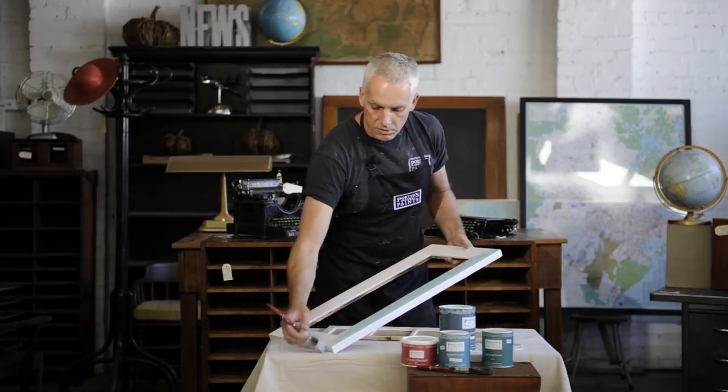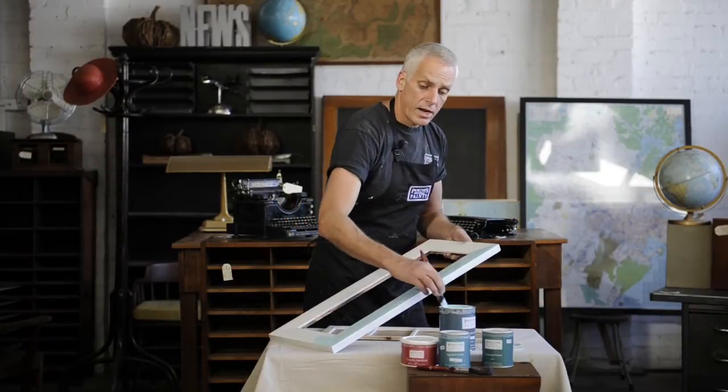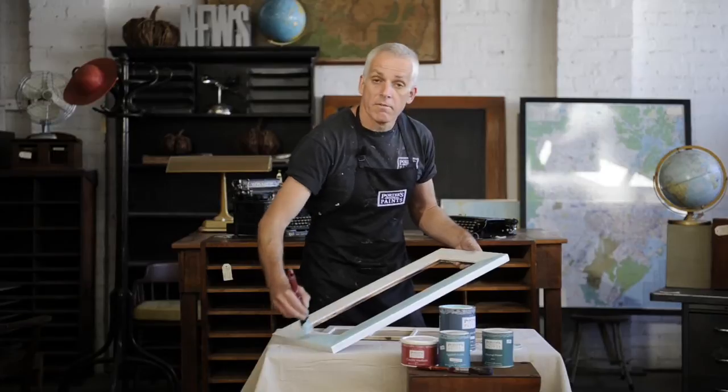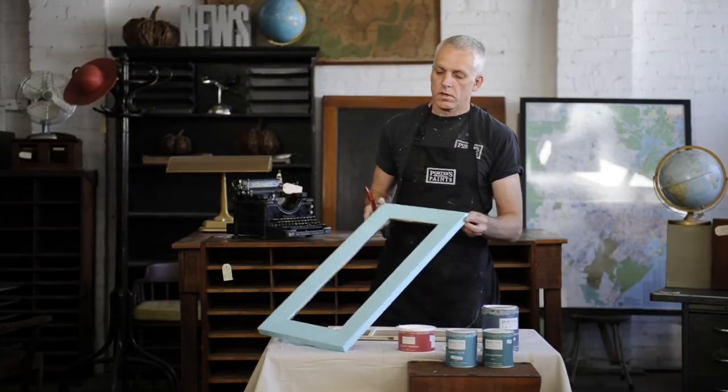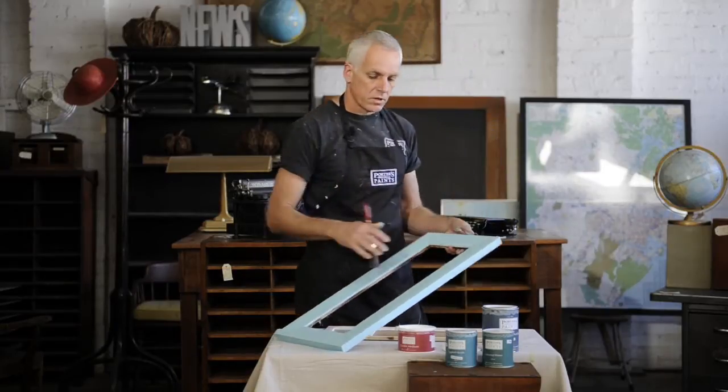The whole way around the frame I'll put on two coats of that, I'll let it dry completely, obviously, put on some crackle medium, and then I'll put the top coat on, which is going to crack and look fantastic. Two coats of low-sheen acrylic I've put onto the base of this, tinted to Amulet, this beautiful soft blue.